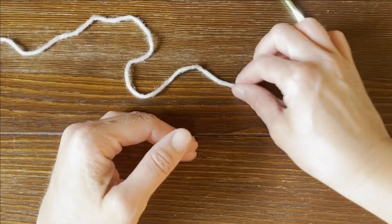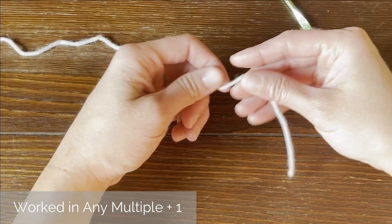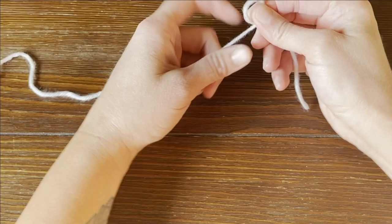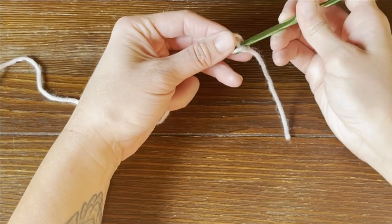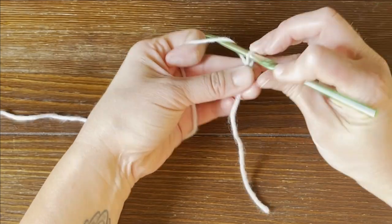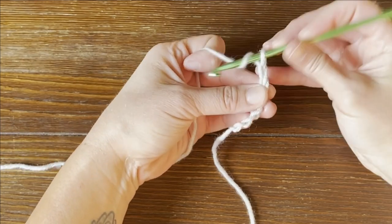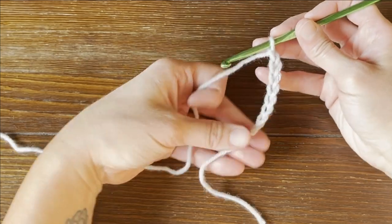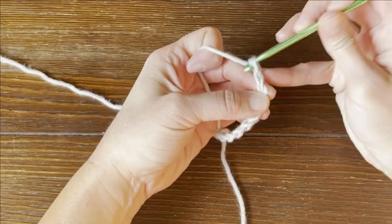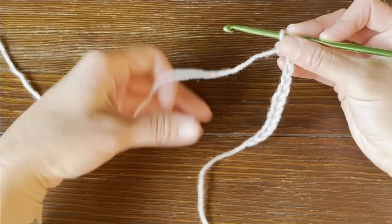The herringbone half double crochet pattern is worked in any multiple stitches plus one for the foundation row. Starting with a long enough tail for us to weave in our ends at the end of the project, create our slip knot and attach our crochet hook. I'm just going to make a small swatch to get through the instructions quicker. You can just chain until you've met the dimension requirement of whatever you are making, plus one for your turning chain off your foundation row.